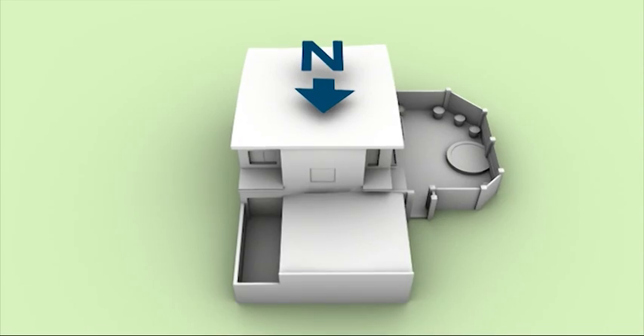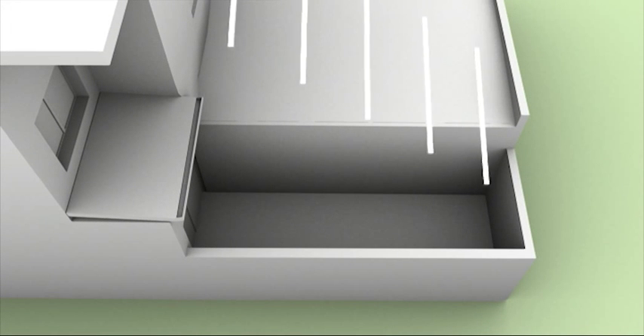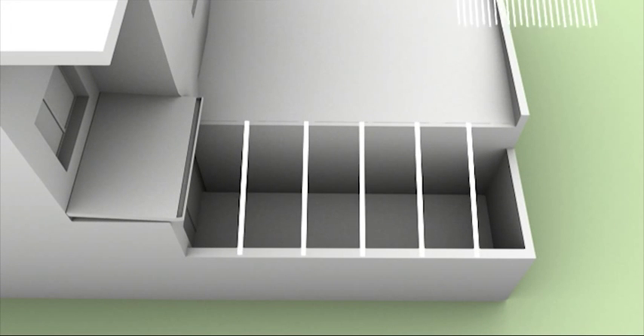We're going to build a solarium here, and that will act as a passive solar heater for the house. Construction of the solarium is fairly simple — the clear polycarbonate roof is supported by a metal frame which is mounted on the courtyard and garage walls.